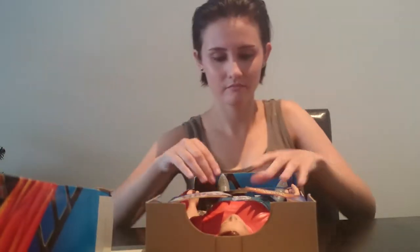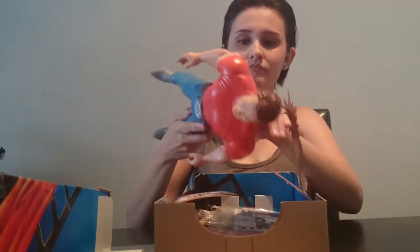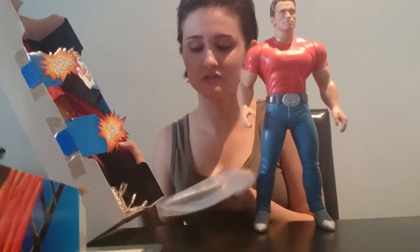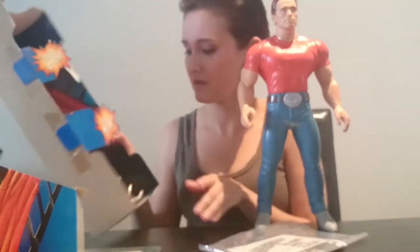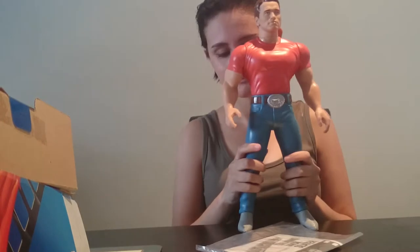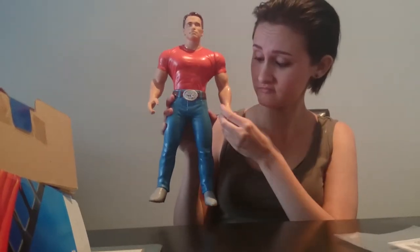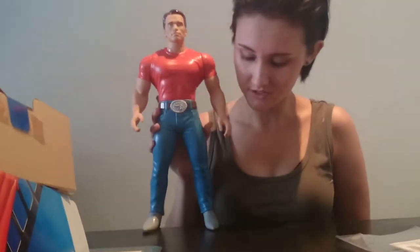I opened it and discovered something else that I'll tell you later in the video. Just the figure and the instructions — that's it. Here he is, pretty decent size, you know, sturdy.